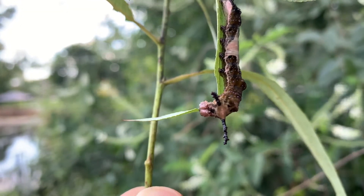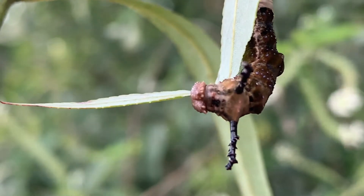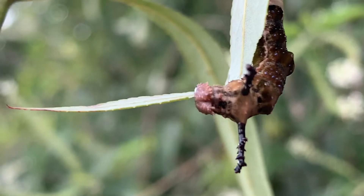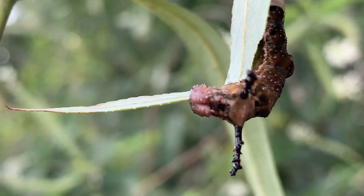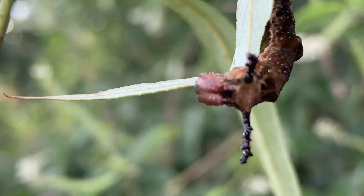That's all I've got on the final instar. Oh, he's starting to chew — that's cool. He is just chewing away. So they're eating very happily on the willow, no problem switching them over from the deerberry or the black cherry. They eat just fine on the willow.